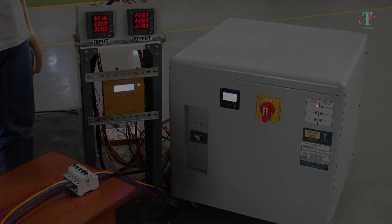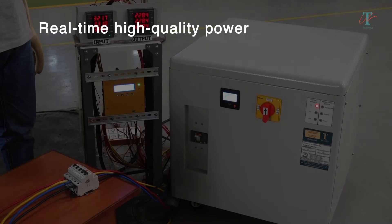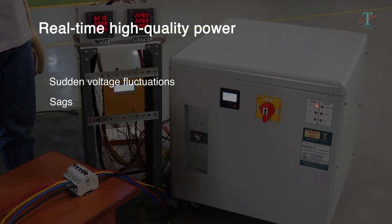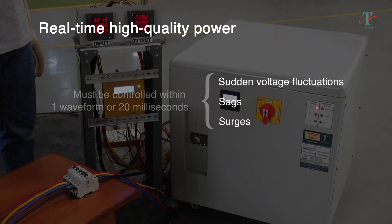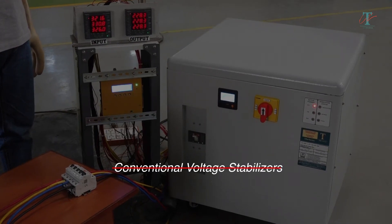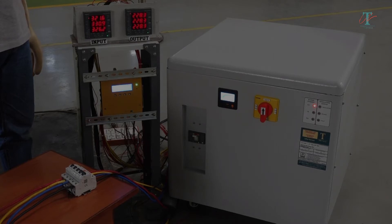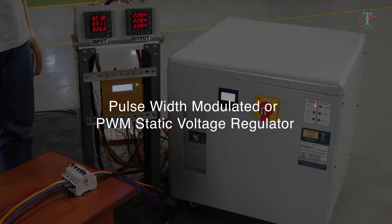The foremost requirement of electronic machines is real-time, high-quality power, where any sudden voltage fluctuations, sags, or surges must be controlled within one waveform or 20 milliseconds. This is not possible with conventional voltage stabilizers. The ideal solution is a pulse-width modulated or PWM static voltage regulator.